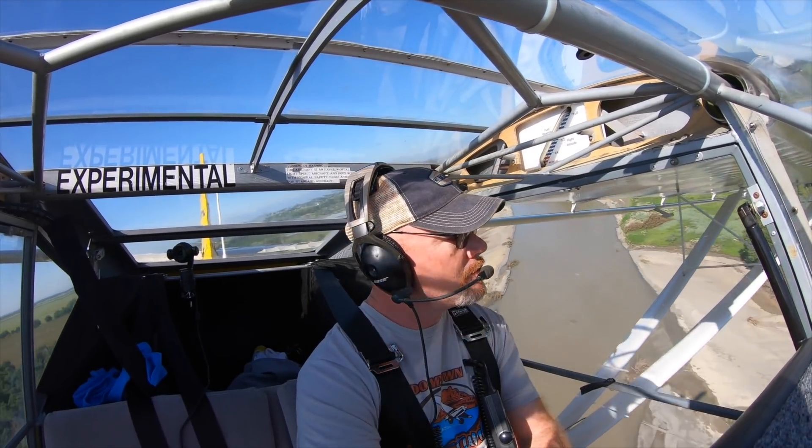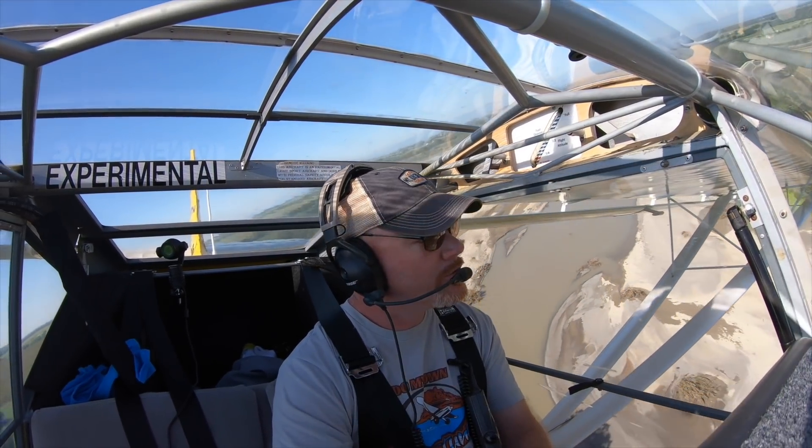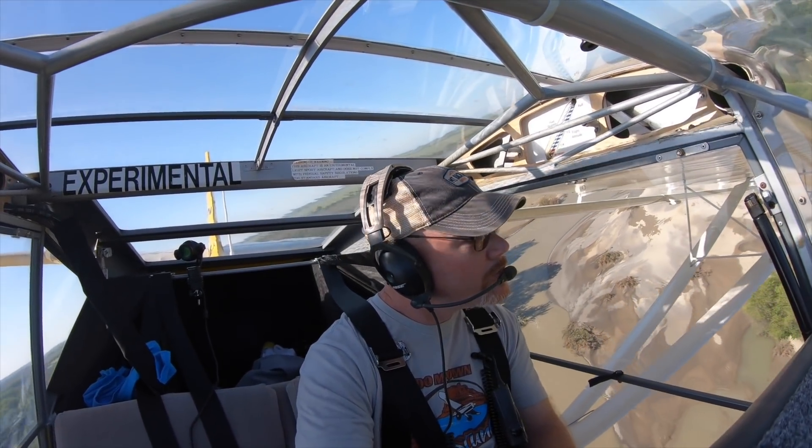I'm going to wrap it up here and leave you with a little preview of my next flying video — I'm out testing the new gear on the Kitfox 5.